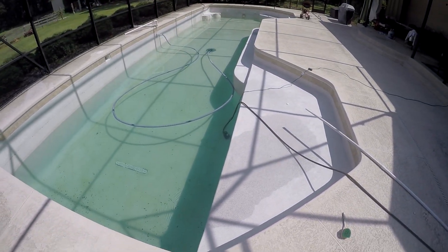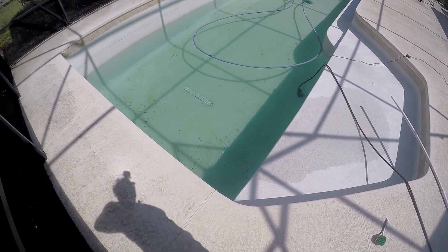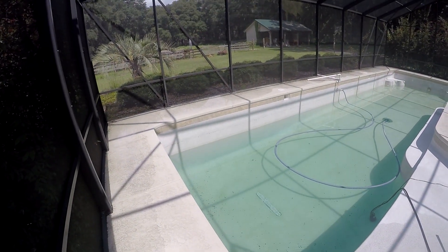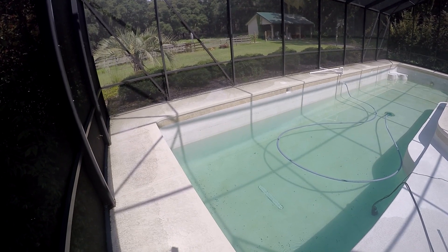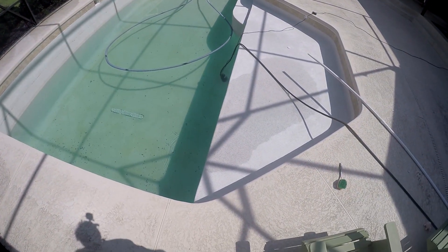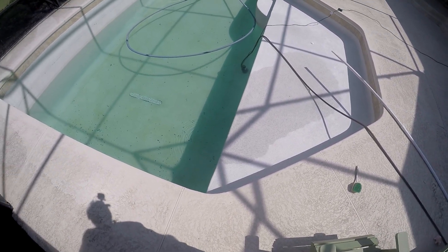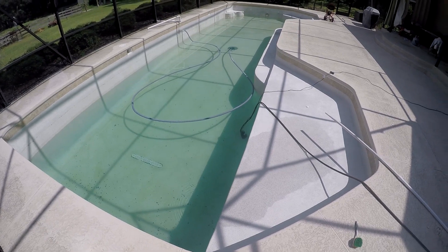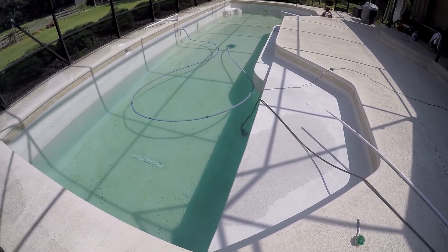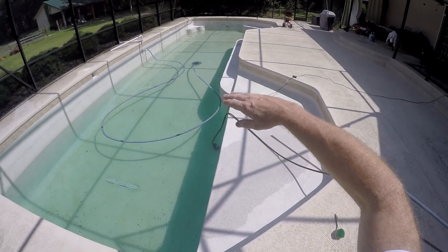Pumping out about 40 gallons a minute right now using the regular pool pump. I've got it draining out back through the solar panel — just opened a couple of valves. I've also got this sump pump right here that's probably about 15 gallons a minute.